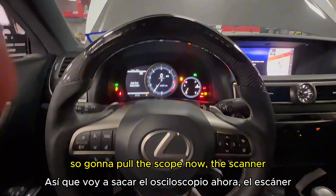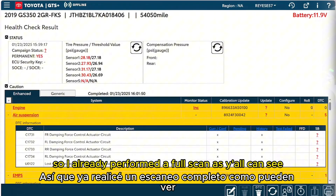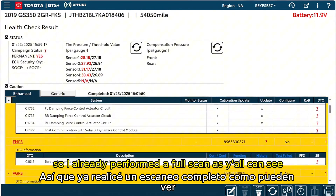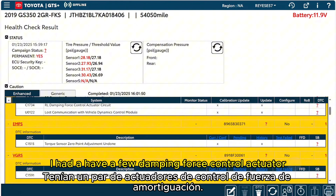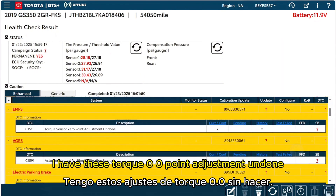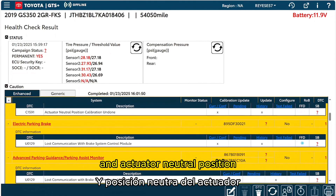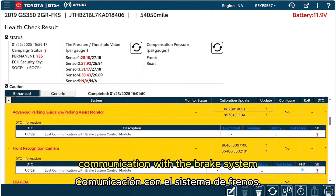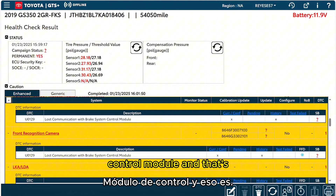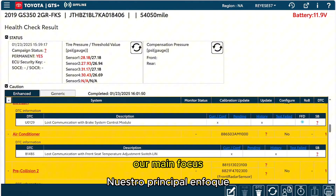I already performed a full scan. I have a few codes: damping force control actuator, torque zero-zero-point adjustment undone, actuator neutral position, and then lost communication with the brake system control module — and that's definitely our main focus.